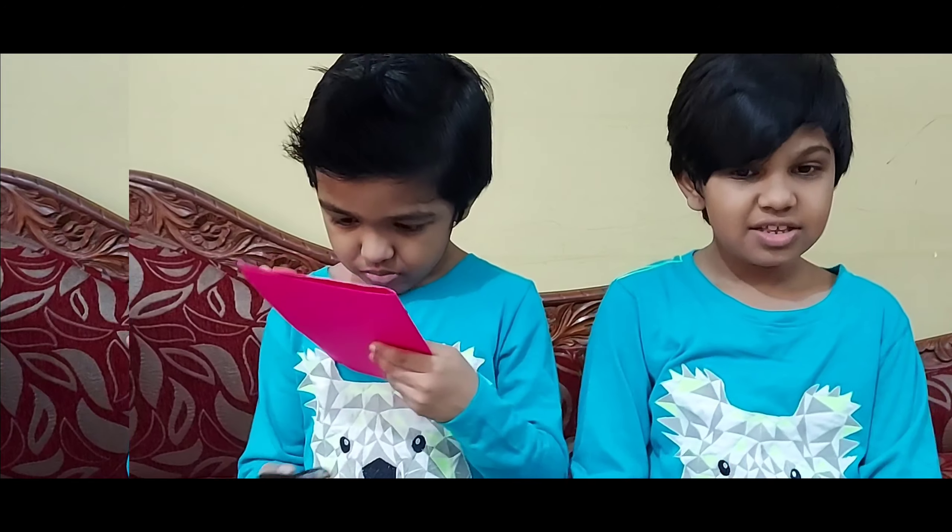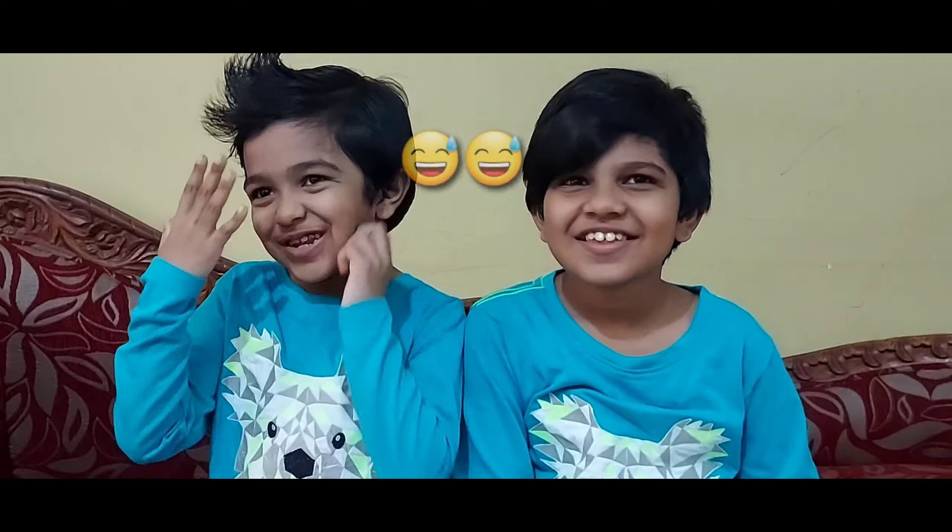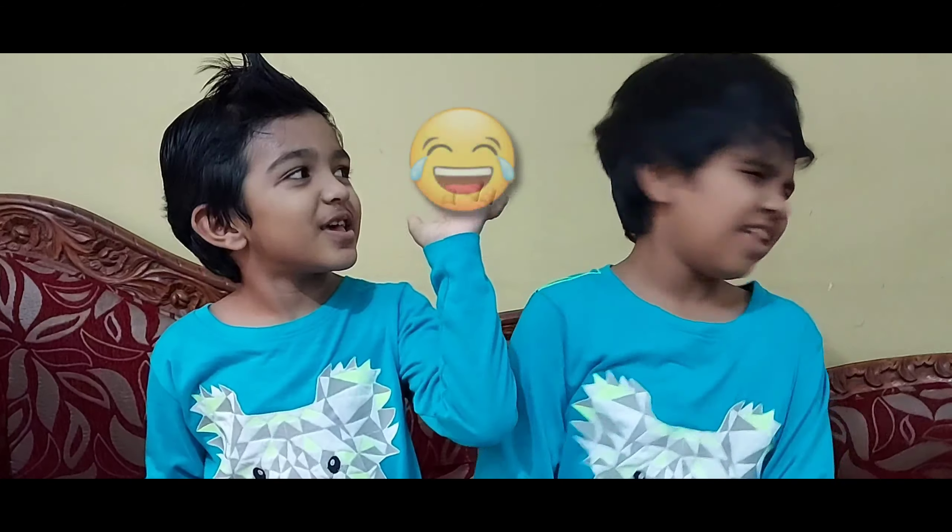Hello guys, welcome to our new video. It is gonna be Teacher's Day. I wear a spike. My hair is very small. I have the longest hair. He is not spiky.